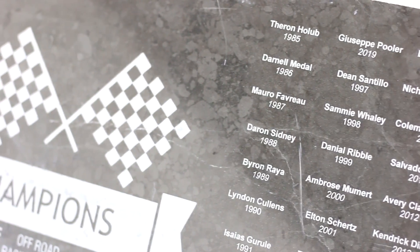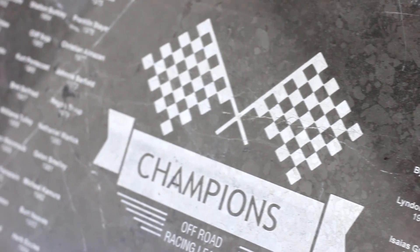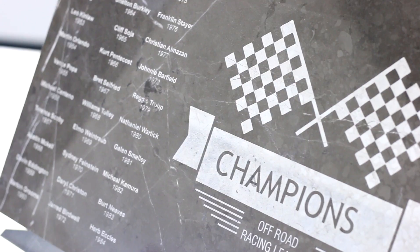To ensure good contrast between the white engraving and the background, we wanted to select the marble with little to no patina.